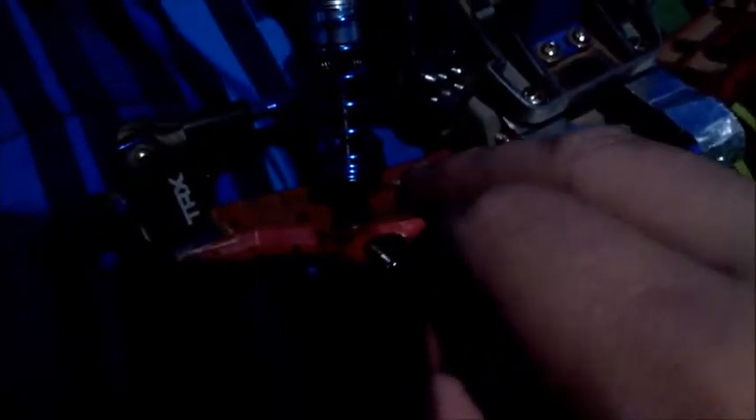You might have some trouble at first but just slip it in. See, right there — it's on. Then get the little screw, pass it through the hole, and that's how you put the shock right there.